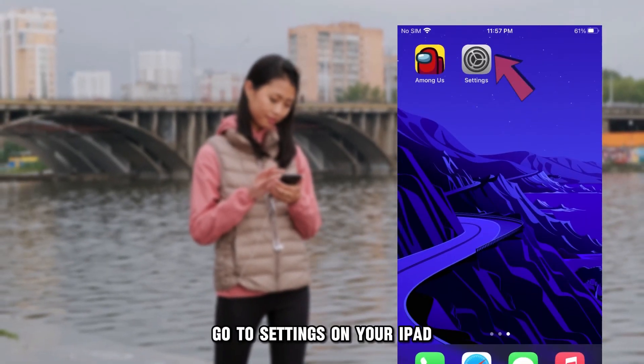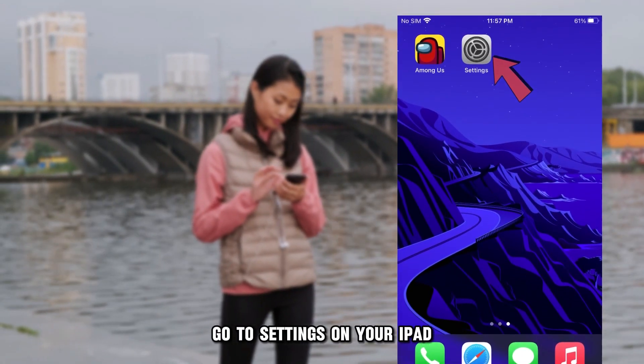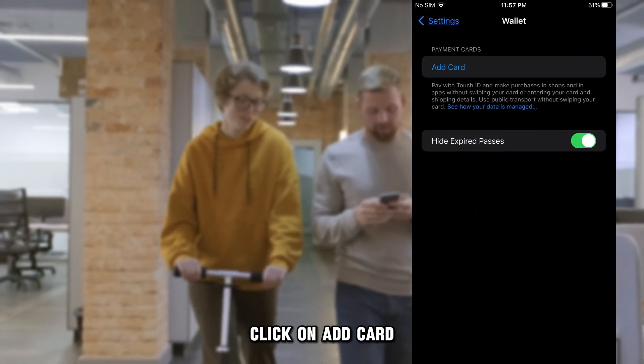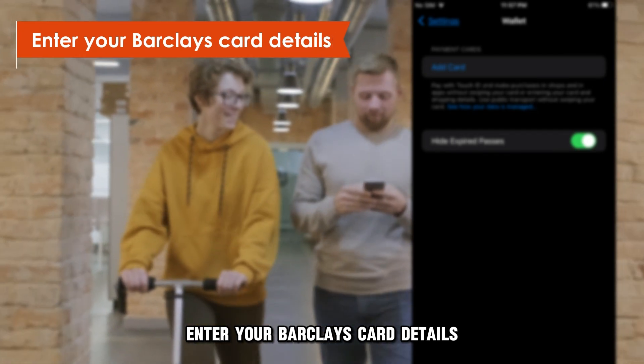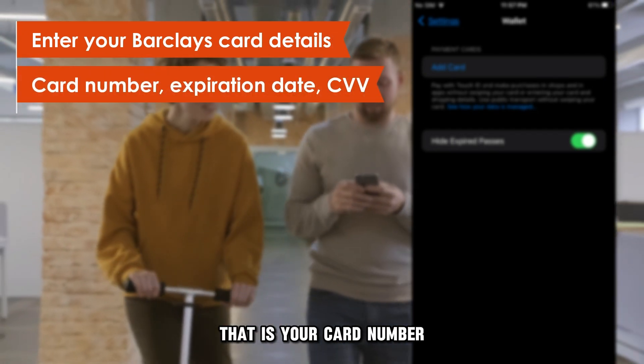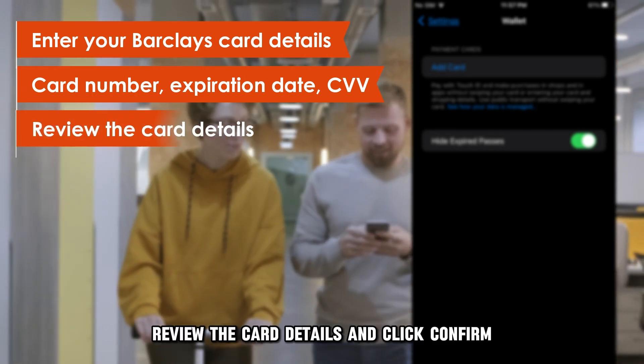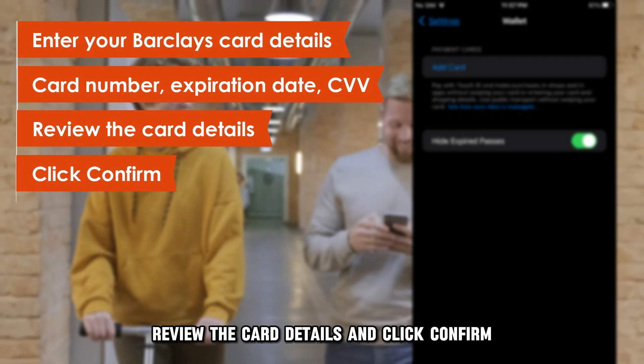On your iPad: Go to Settings on your iPad. Select the Wallet and Apple Pay option, then click on Add Card. Enter your Barclays card details — that is your card number, expiration date, and CVV. Review the card details and click Confirm.